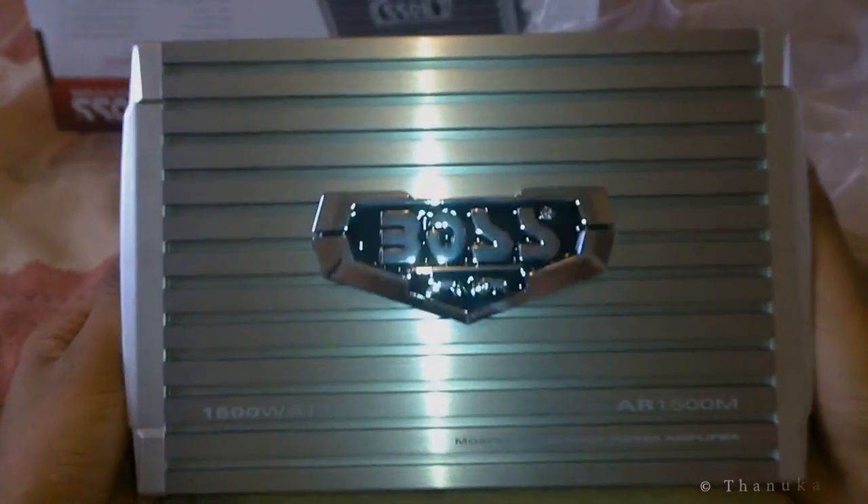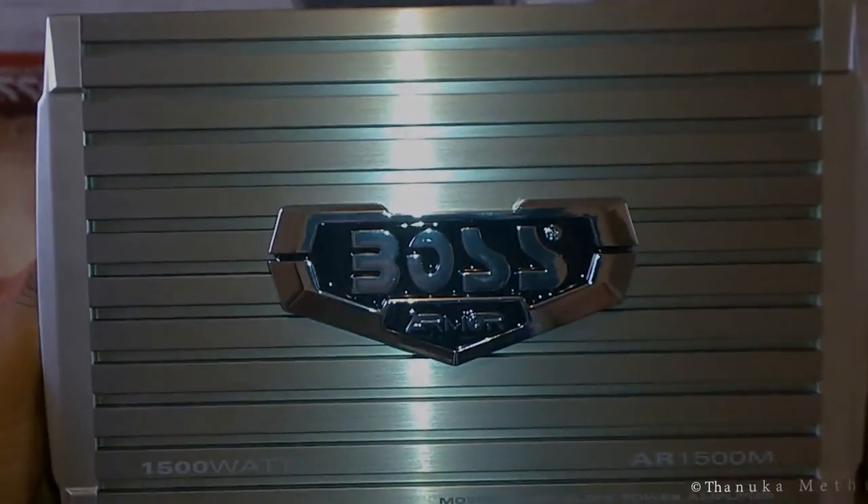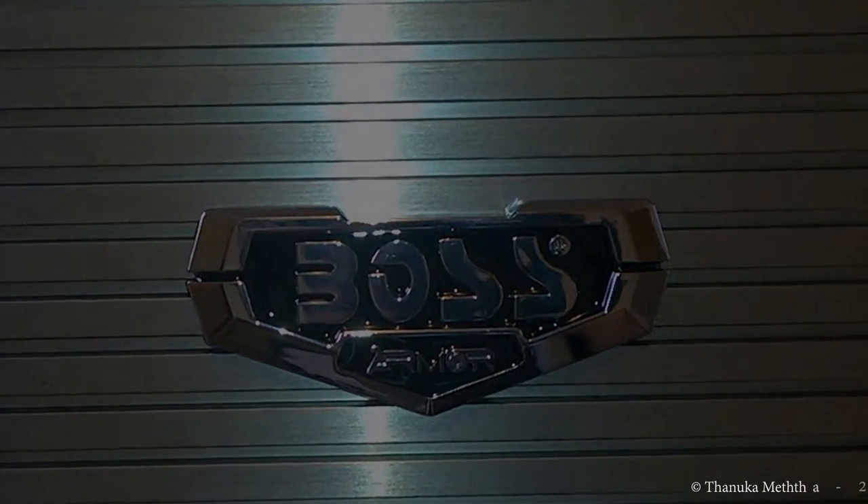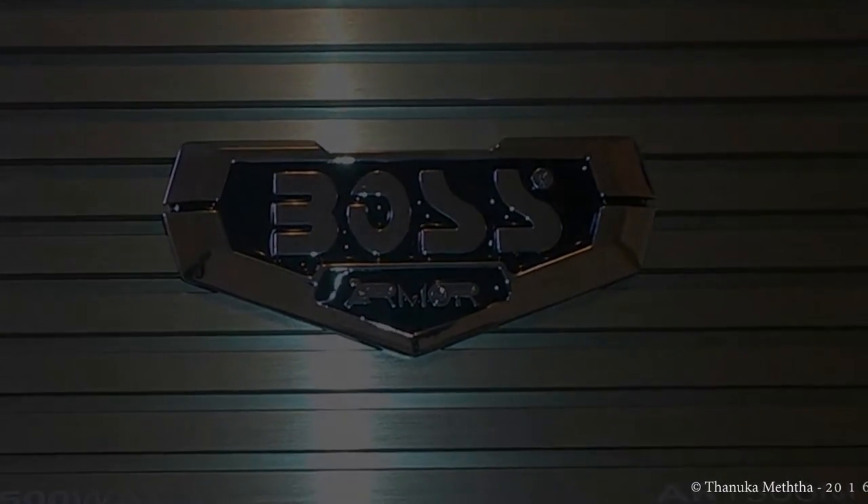That concludes the unboxing of the Boss Armor AR1500M Monoblock Amplifier. Hope it was informative and see you soon with another video.